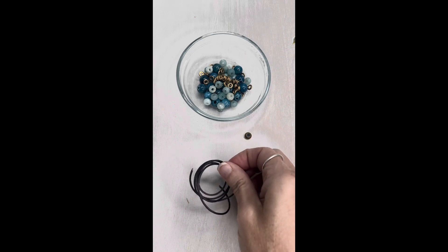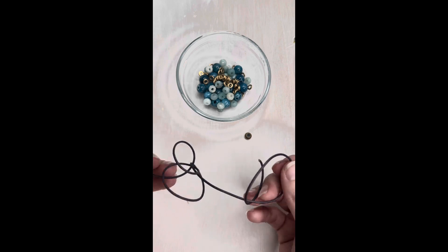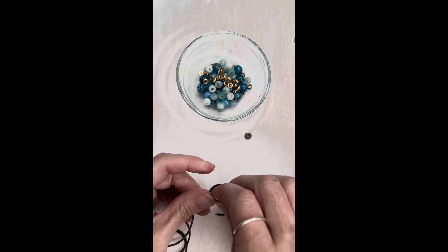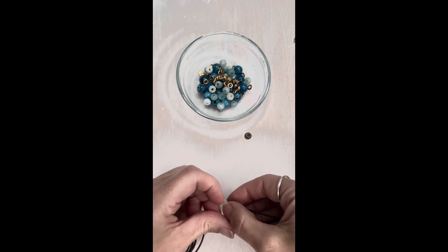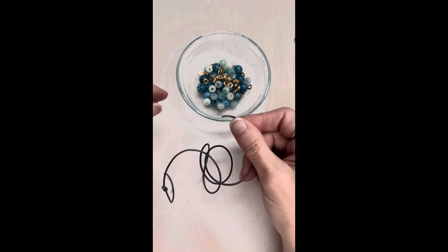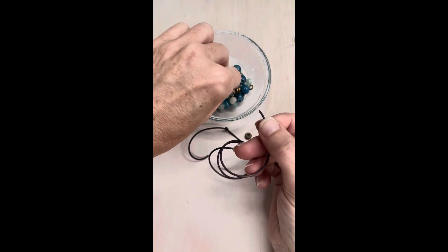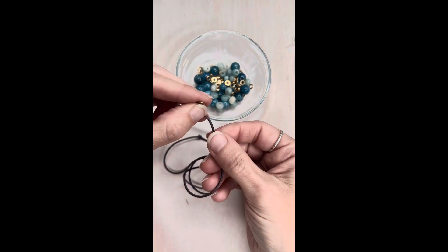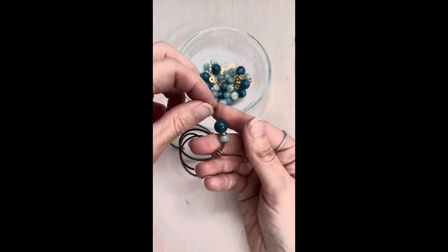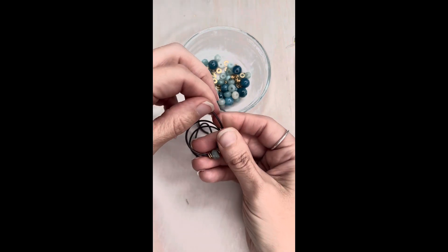The first thing we're going to want to do is take our leather. This is a 1.5 millimeter leather and I've cut it to about a foot and a half. I'm going to go a few inches in — maybe three or four inches — and I'm just going to tie a knot, and then I'm going to start stringing my large hole beads onto the leather. I'm going to use some brass spacer beads, some faceted Amazonite rondelles, and large hole 10 millimeter apatite beads, and I'm just going to repeat this pattern until it covers my wrist.